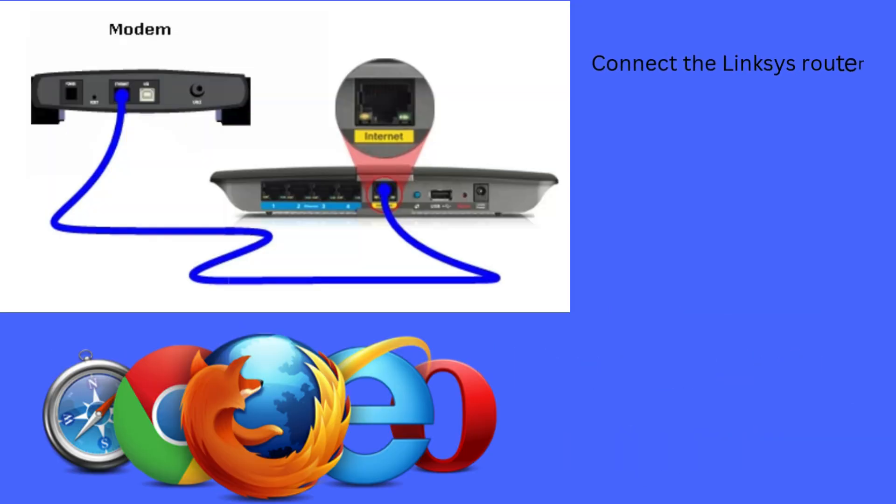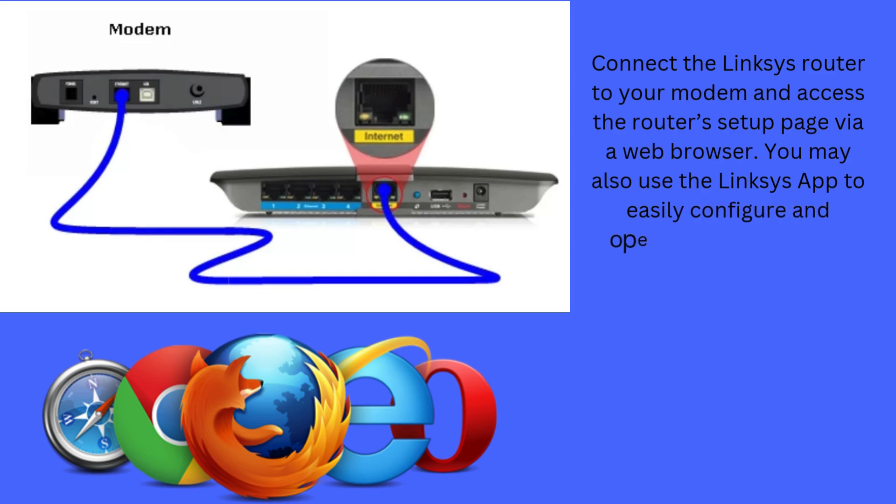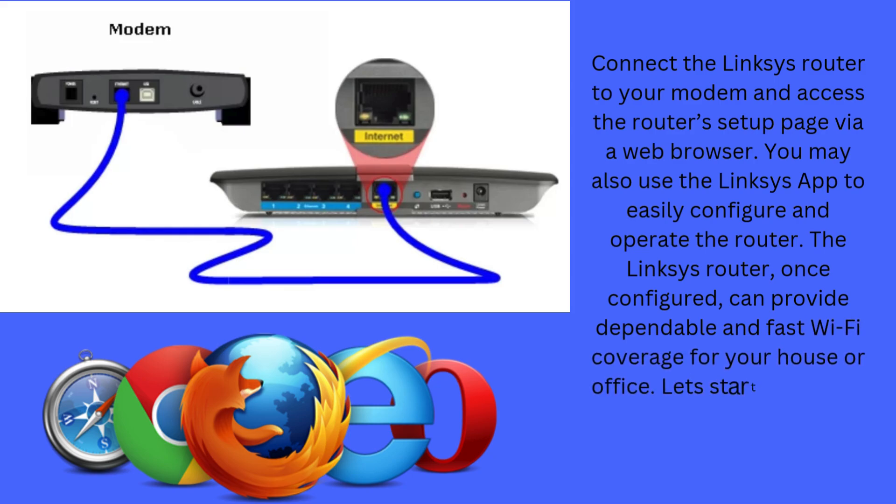Connect the Linksys router to your modem and access the router's setup page via a web browser. You may also use the Linksys app to easily configure and operate the router. The Linksys router, once configured, can provide dependable and fast Wi-Fi coverage for your house or office. Let's start the setup, reset, and firmware update using a web browser.